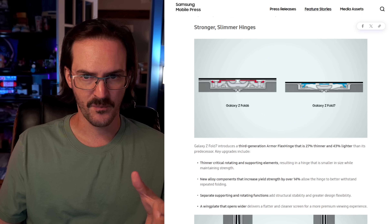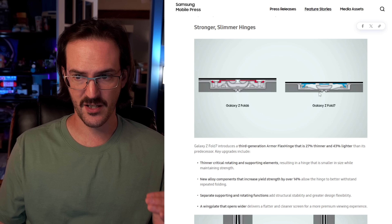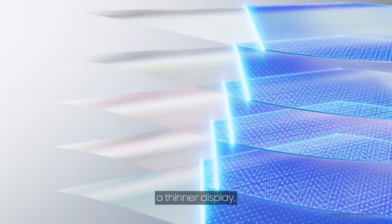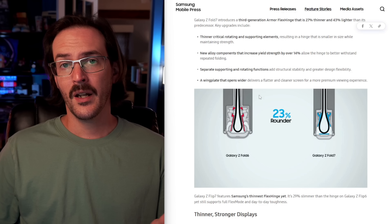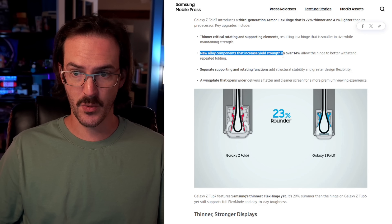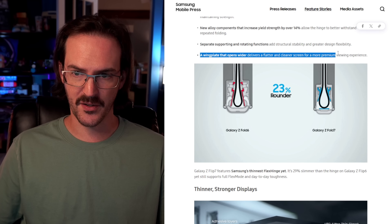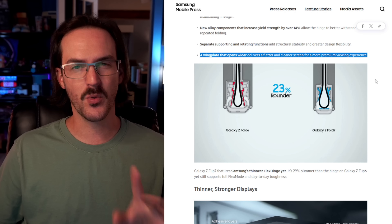What Samsung says they've done here is made their hinge stronger, but also slimmer. There's a graphic showing the Fold 6 versus the Fold 7 — not only is it 27% thinner, it's 43% lighter as well. You can see there's just a lot less physically inside the hinge. They've reduced the number of components once again, and not only have they made it thinner and lighter, they're also using new alloy components to increase yield strength by 14%, so it is apparently stronger as well. Then there's a wing plate that opens wider, delivering a flatter and cleaner screen for a more premium viewing experience.